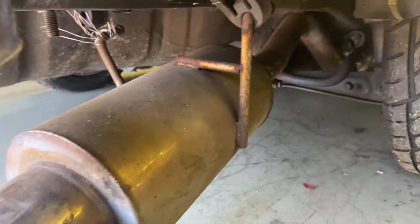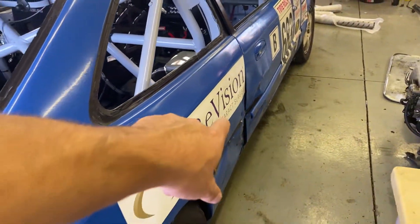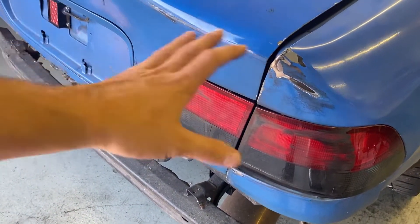That Scion hit us into the wall so hard that this exhaust actually bent. If you watched the Mid-Ohio videos, what happened is a car hit us right there, turned us sideways, and we went backwards into a tire wall — which is why all of this is messed up. None of this was our fault.